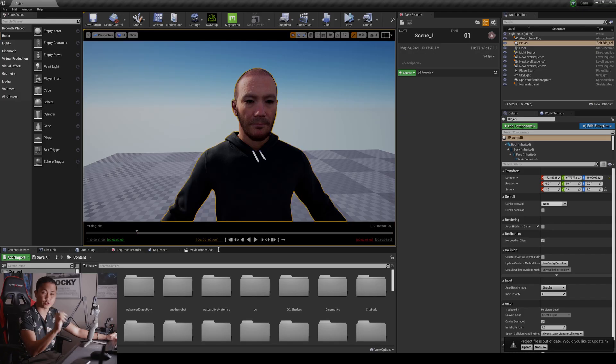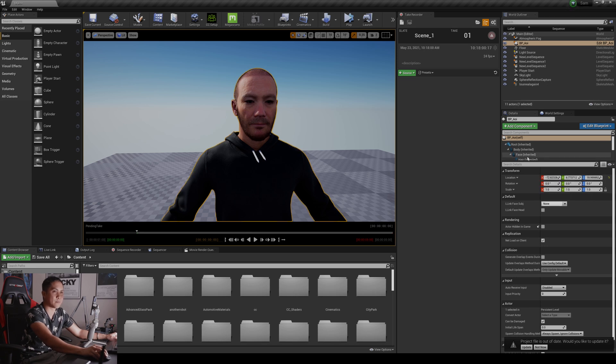Now we're going to turn on Unreal Engine 4 and set this up. I'm not going to go step by step on how to do this because I've made at least five videos on how to set up the Live Link Face app with a MetaHuman — go check those out. I'm just going to show a quick setup here on screen. I have AOE here and I'm going to tweak the face blueprint real quick.